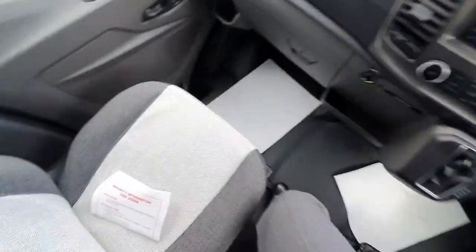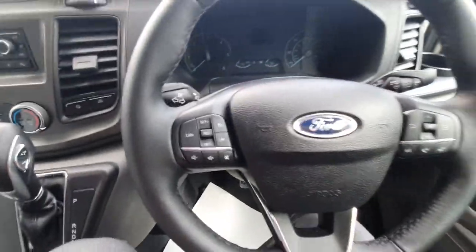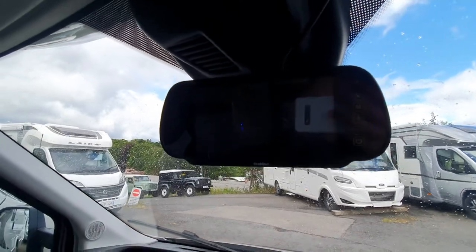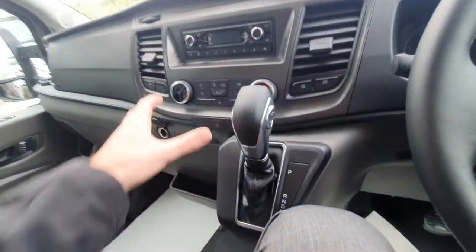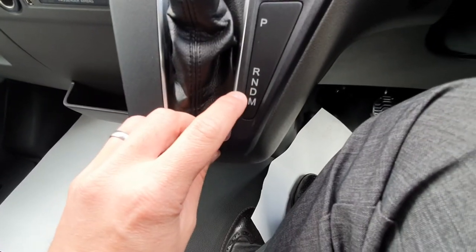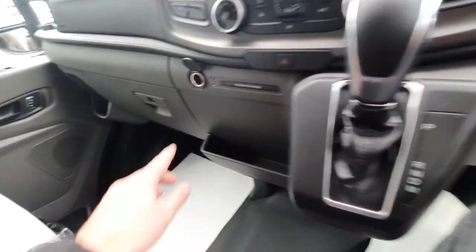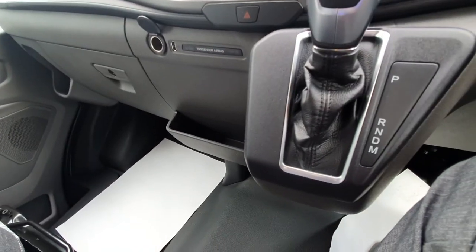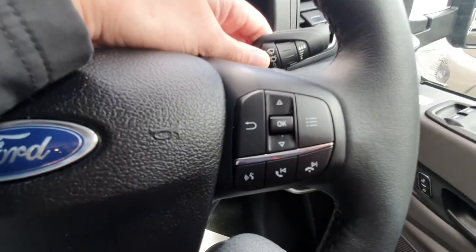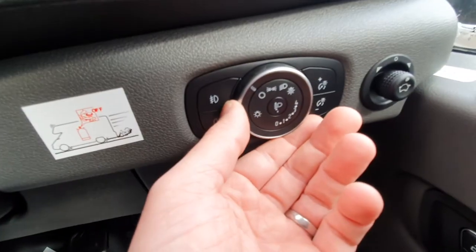Moving to the cab area — all pretty self-explanatory as we're all used to driving vehicles. When reversing, the reversing camera will come on automatically. The radio is pretty simple. There are air conditioning controls here. The gearbox has park, reverse, neutral, drive, and manual — if you want manual, use the buttons on the side. There is a 12-volt and a USB charger, and on this side we have the indicators.